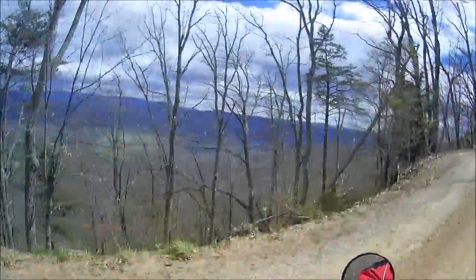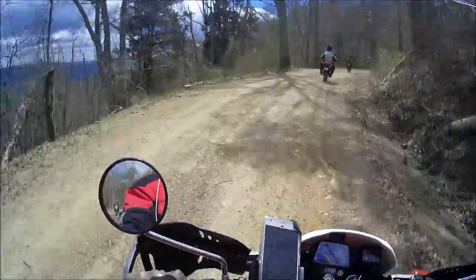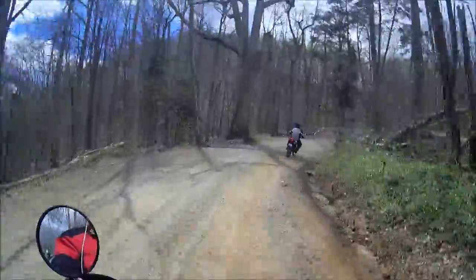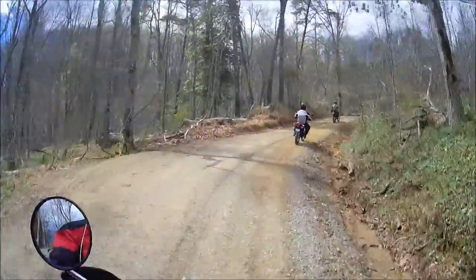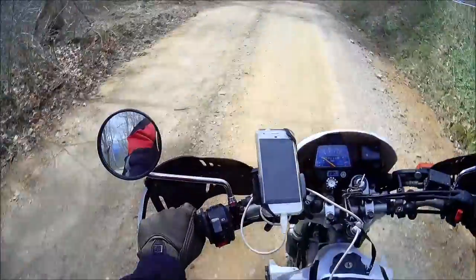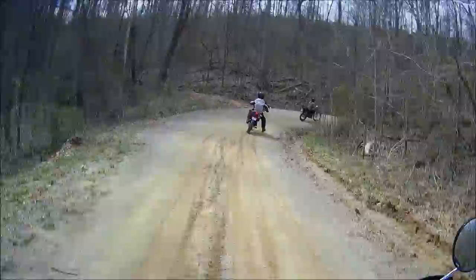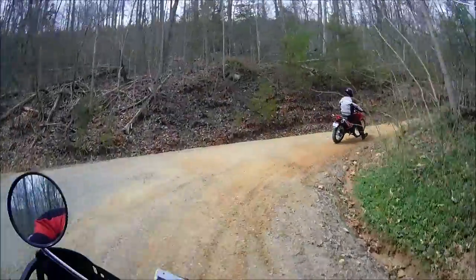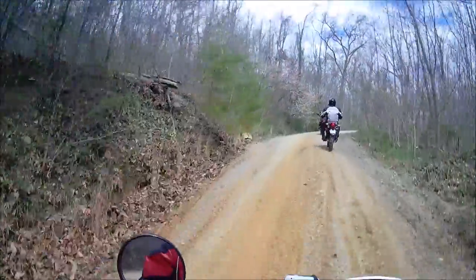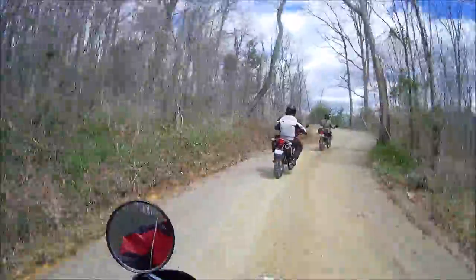It handles fairly well. On these bumpy roads here, it's taking the bumps — I can feel the bumps quite a bit more than on the KLR. But at the same time, I don't feel like it's pitching me all over like the KLR would if I got a little bit sideways. On the KLR 650 I felt like it was going to be the big one on that hairpin turn.